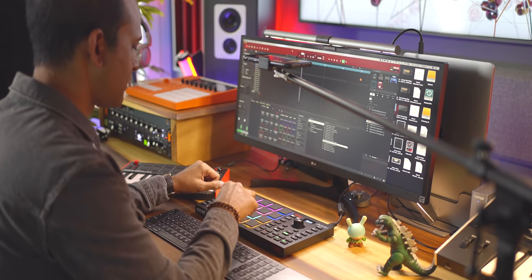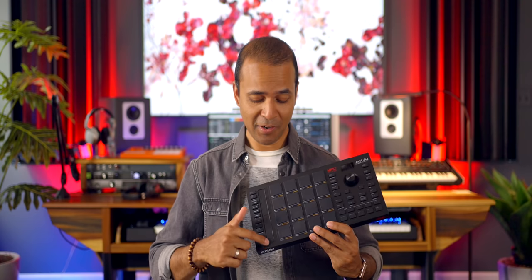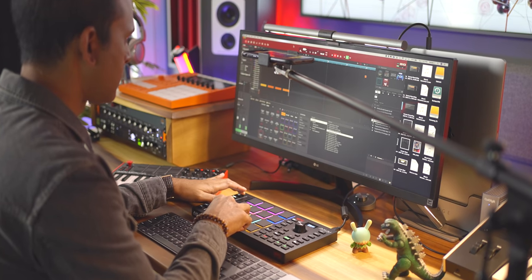This is the Akai MPC Studio — the new Akai MPC Studio. There's a large strip on this side, it's got a nice touch pad right here, and of course the Akai pads.